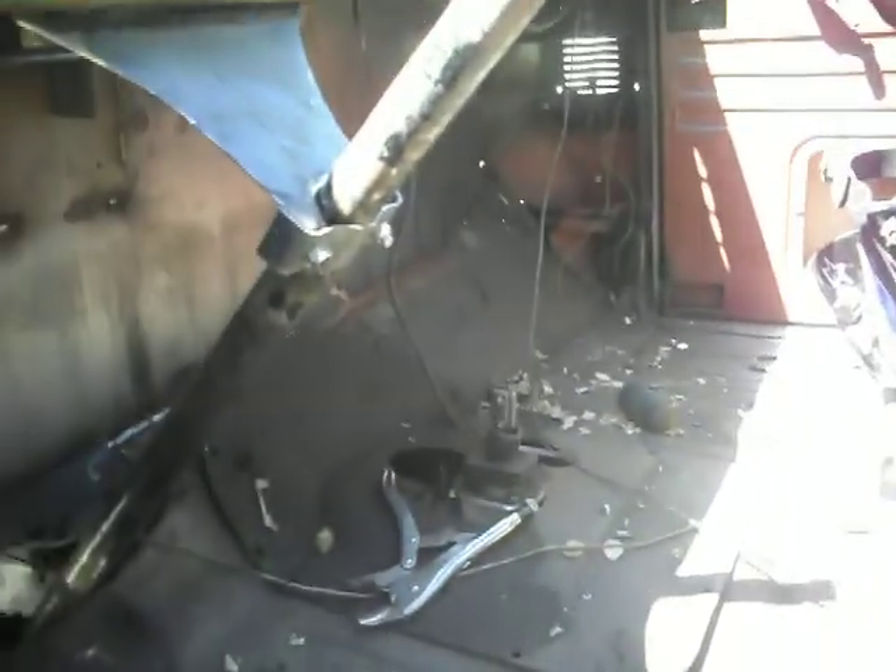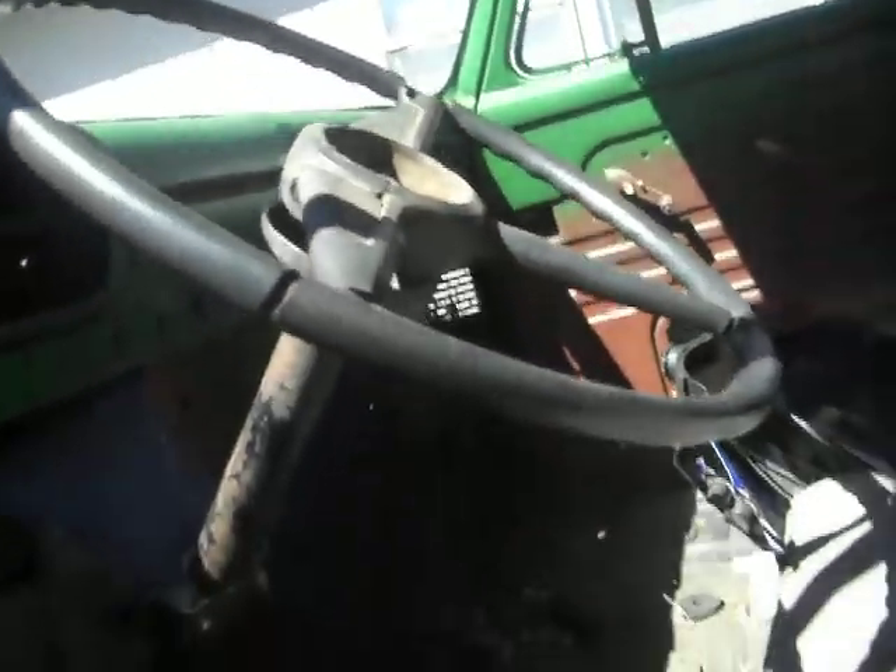I'm gonna take this off — don't need it. Stuff that I don't need. I got the visors off of it right now, getting worked on.